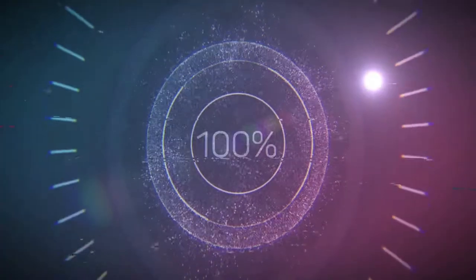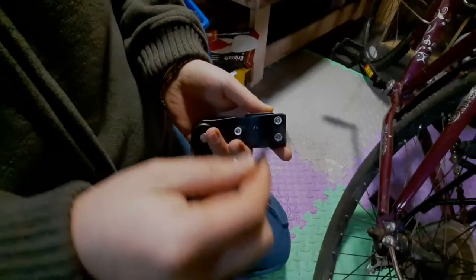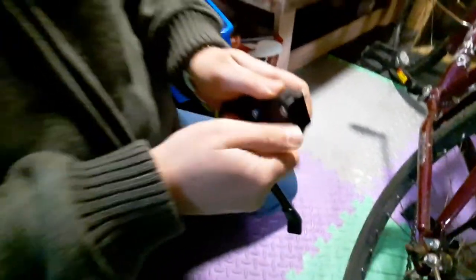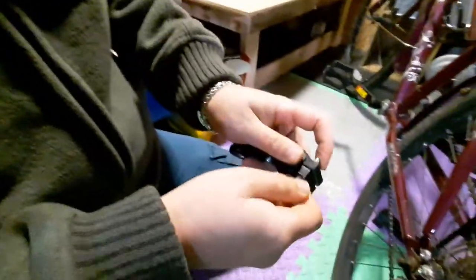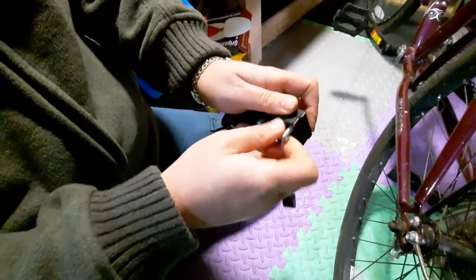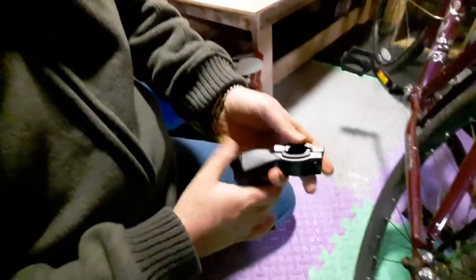So you need the allen key to screw it out. You can actually do it with your hands, but you can't do it on the bike. When you put it on the bike you need the allen key — it's quicker that way.